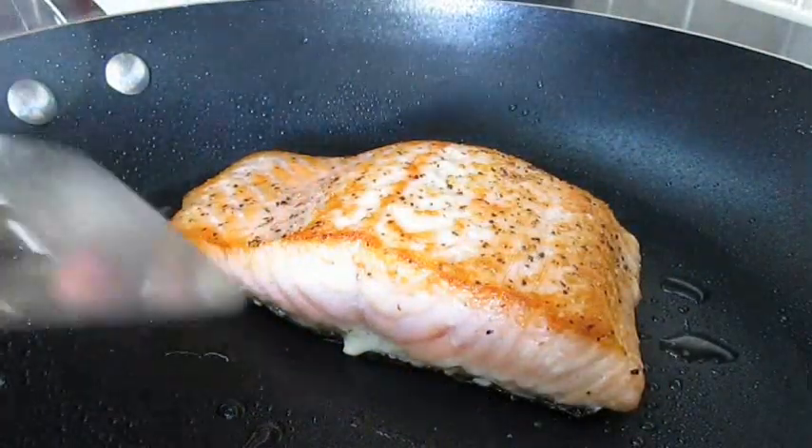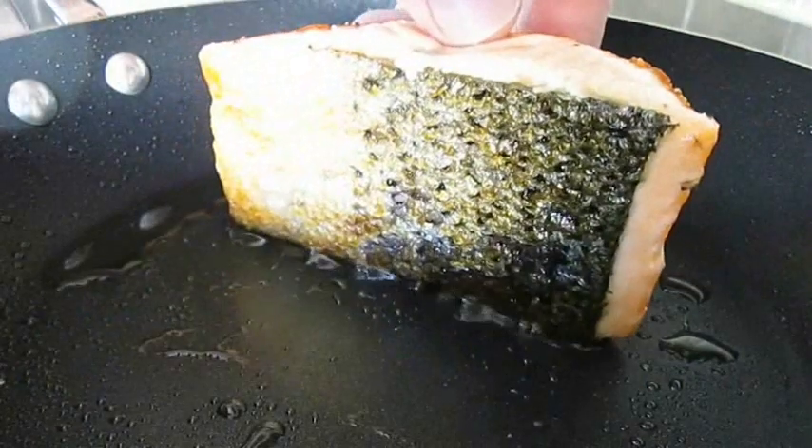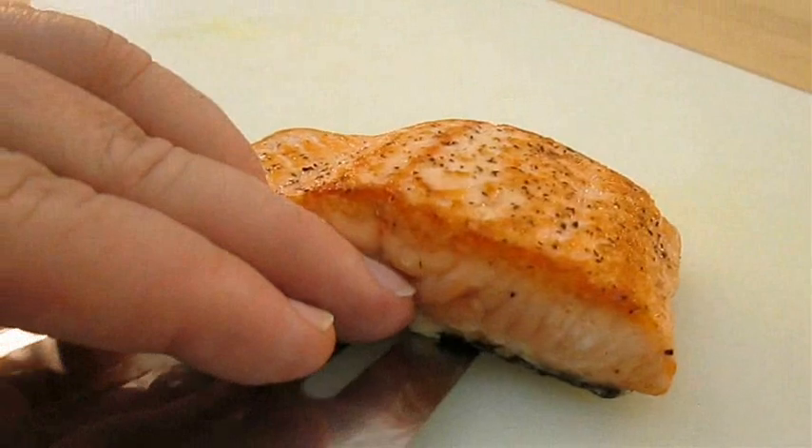Now if I cook the top layer for two minutes, I'm going to cook the bottom layer for three. That gives us this nice crispy skin and a medium to medium rare fillet. Then we'll just pull that and set it aside for toppings.